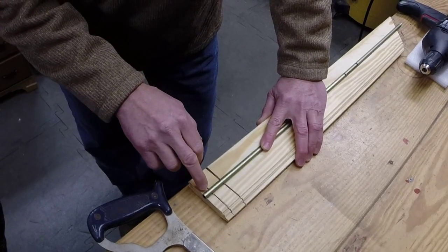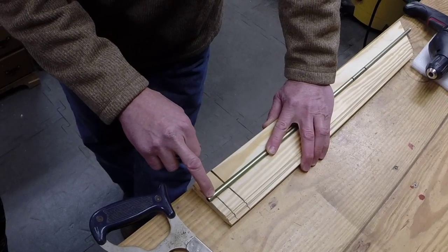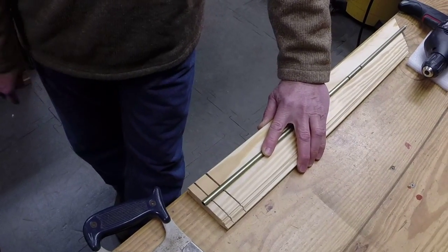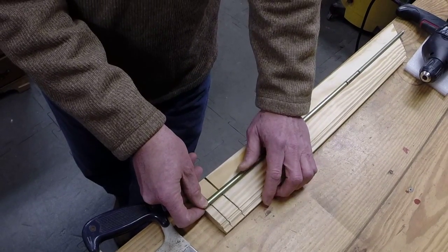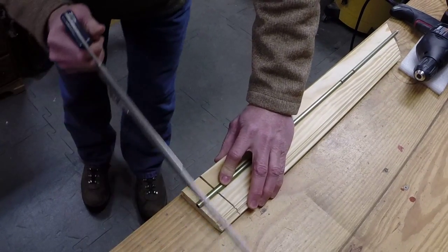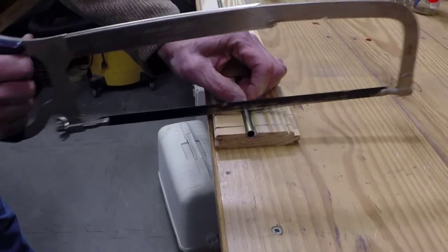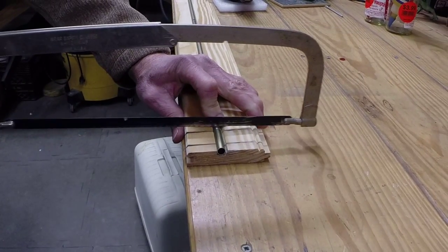By trial and error, I discovered that this size, 2117, will weigh about five grains at the nock end, and this one will weigh about 20 grains at the point end. So by putting these two footings on one arrow, you add almost exactly 25 grains of mass to the arrow. In order to do this, we just clamp this down and we'll cut one of the point-end ones off like this, using my clamp to the table.